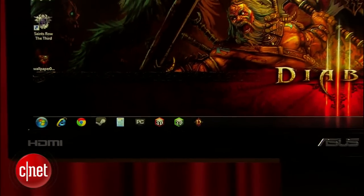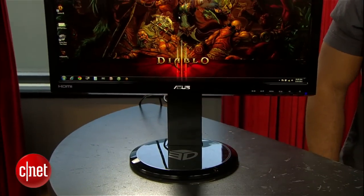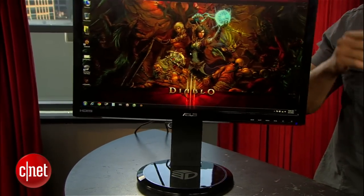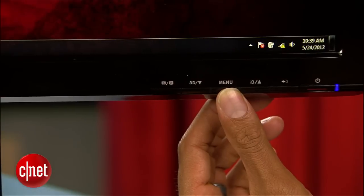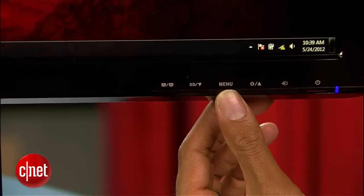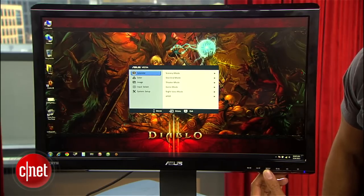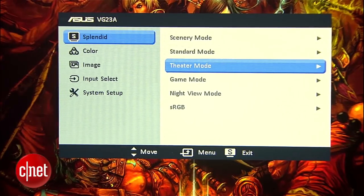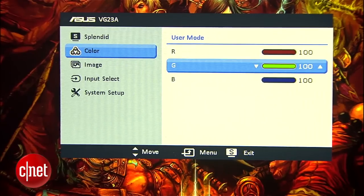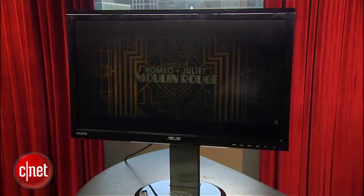Overall build quality feels okay, but I'd be lying if I said it didn't feel a bit plasticky. And even with this pretty wide foot stand, it still wobbles like a crazy weeble when knocked from the sides. The OSD uses ASUS's typical design, where the menu button acts as the enter button, which is kind of annoying and takes some getting used to. But it does have useful options like six different presets, red, green, and blue adjustments, and of course brightness and contrast.